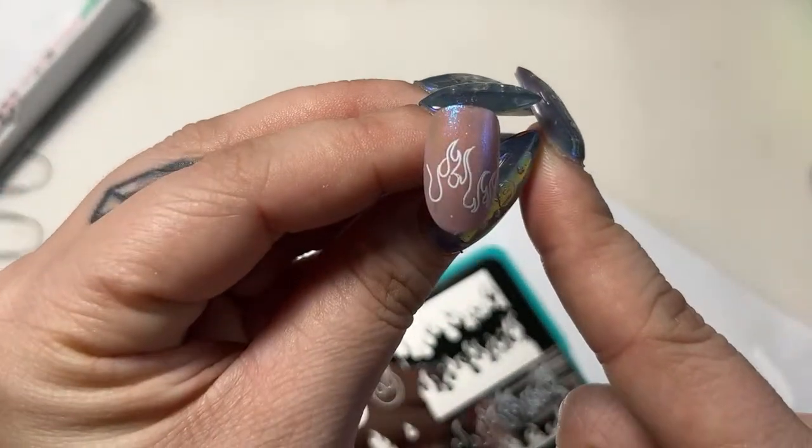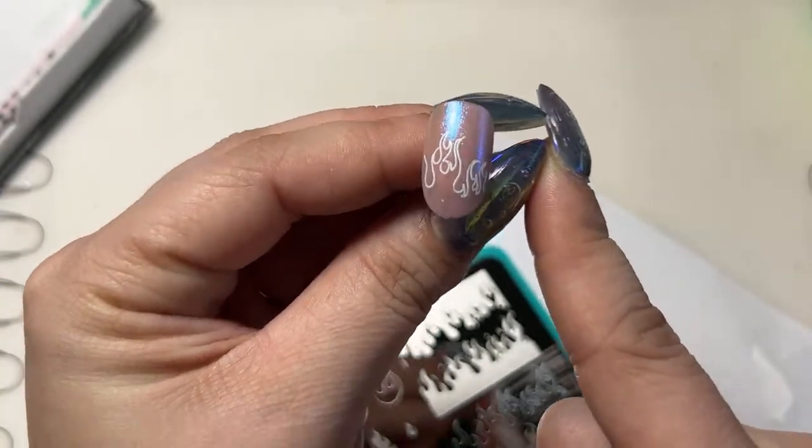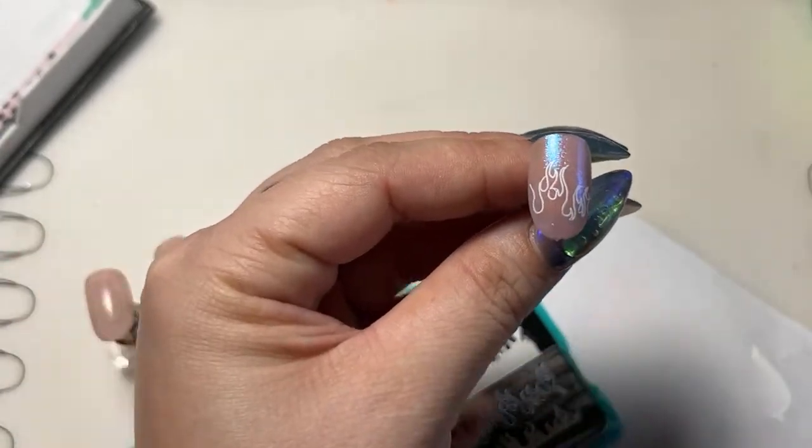And that's it — it can be really simple, just like this. It doesn't have to be super complex if you're not really into the flames style. Something cute like this looks really good.